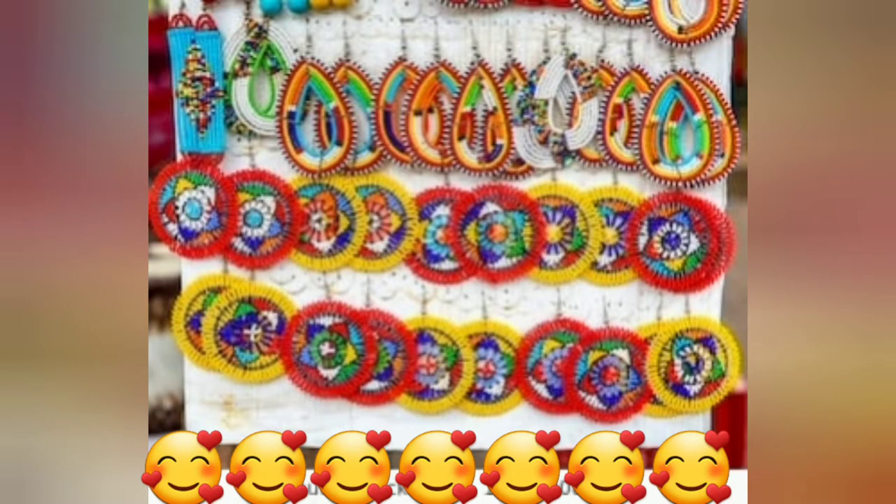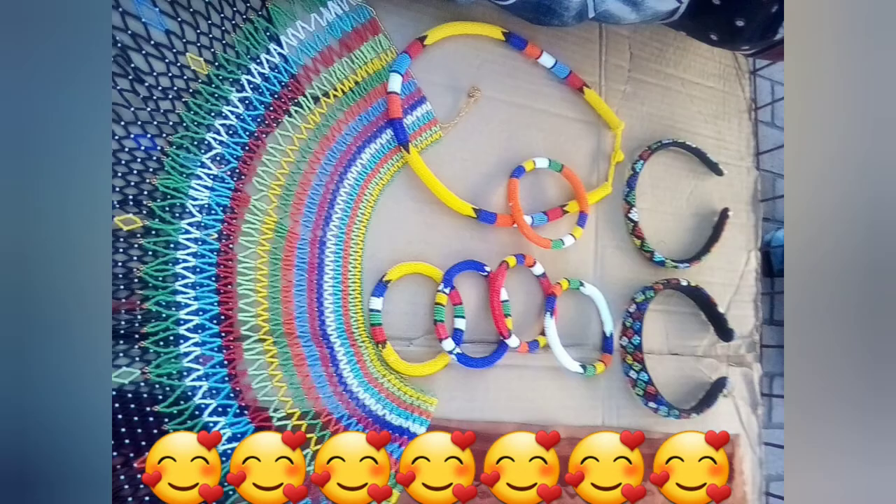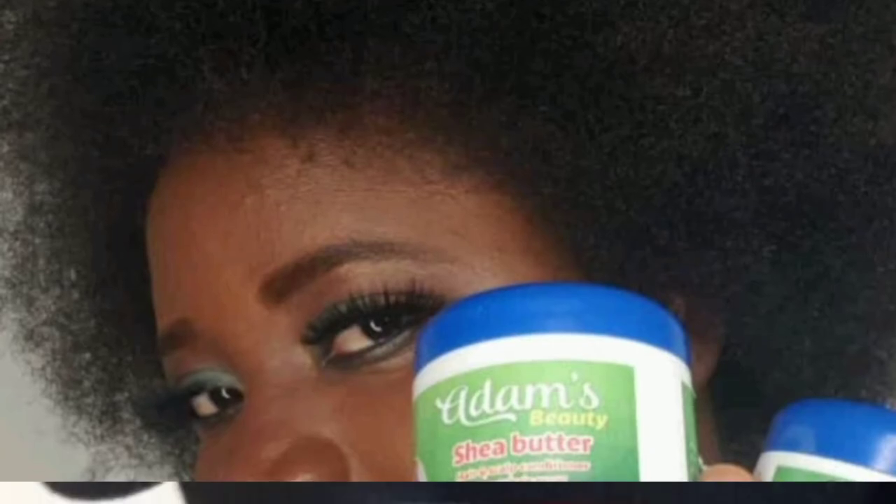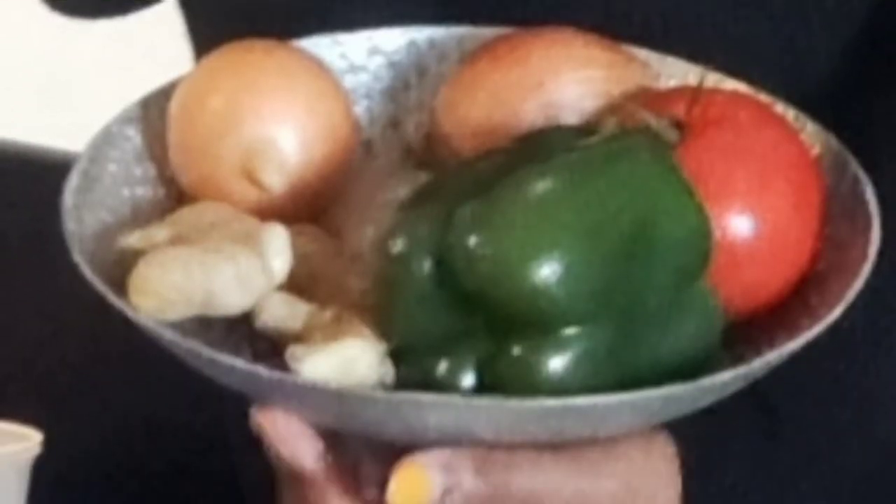I also want to introduce you to Adam's Beauty hair product. It works for me — I've used it for two months and my edges, my hair grows so good. So message me.